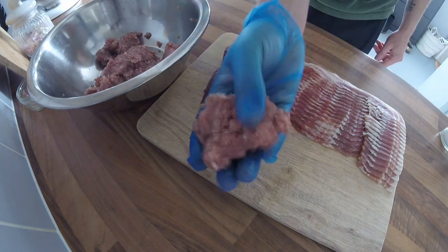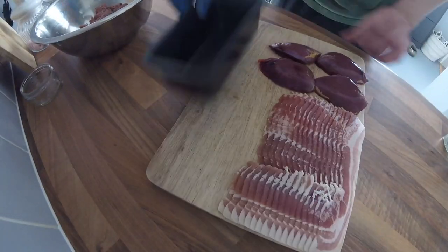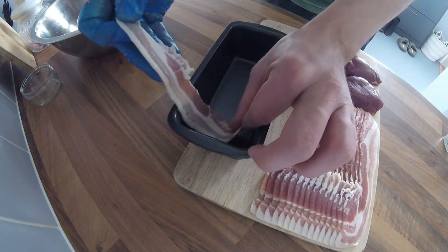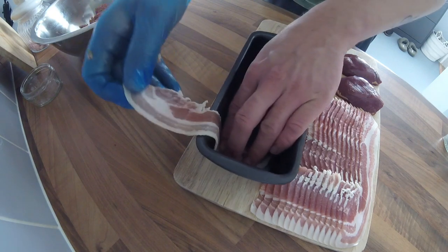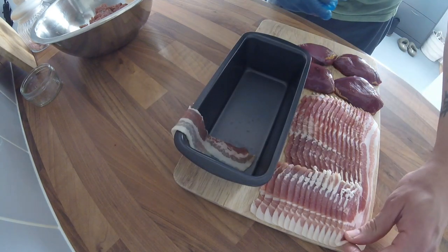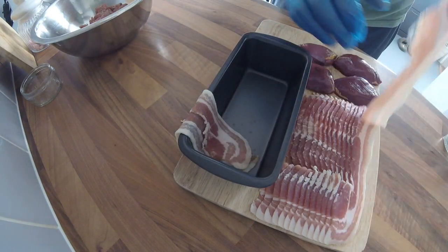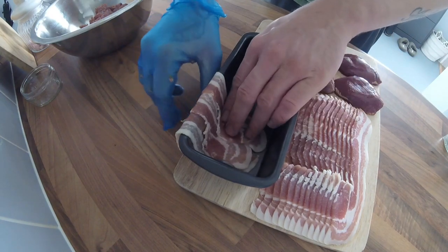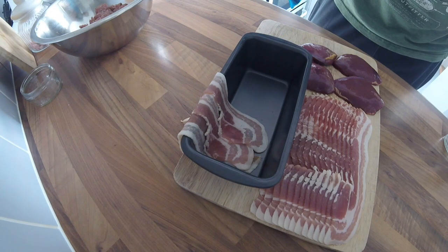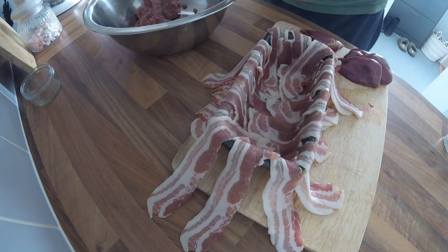The next thing I do is get some streaky bacon and lay it in the bottom, pushing it against the side of the tin so it drapes over — just like that. Keep laying your bacon all the way around your tin until it's completely covered. Once you've lined your tin with bacon, it's time to start building the actual terrine.